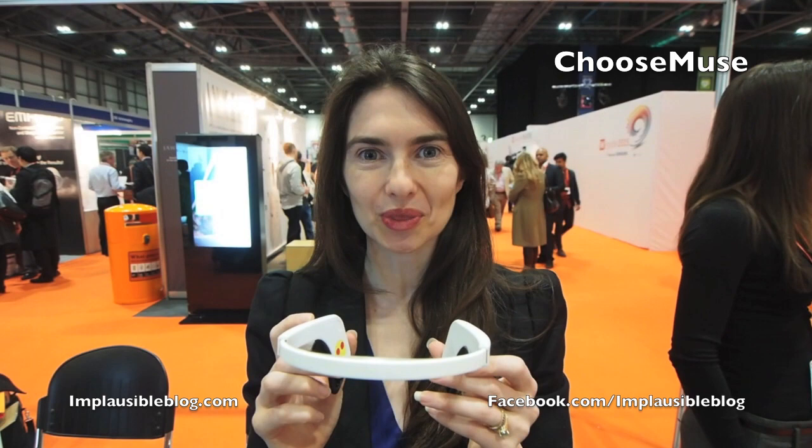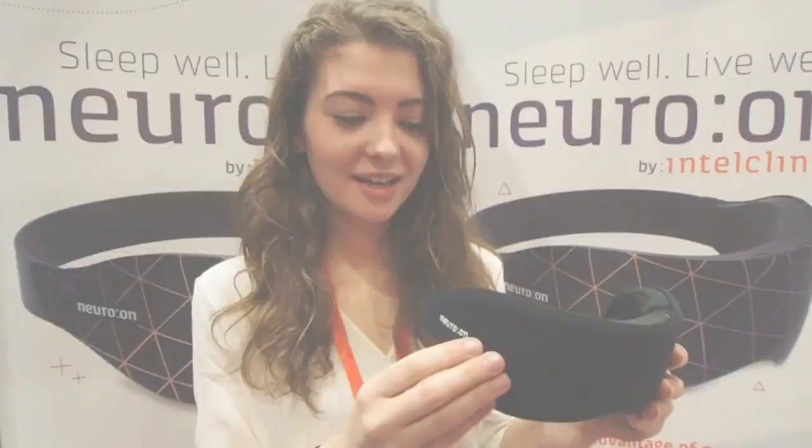This is Muse, the Brain Sensing Headband. It's a brain fitness tool that helps you do more with your emotions. It's a clinical grade EEG in a consumer form factor. It senses on the forehead and behind the ears, and it flips on just like a pair of glasses. It actually tracks your brain activity in real time and sends it to your smartphone or tablet. From there it gives you exercises to improve your attention and decrease your stress.